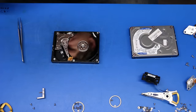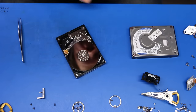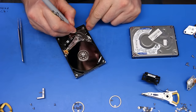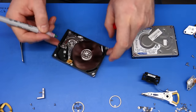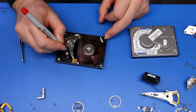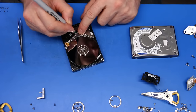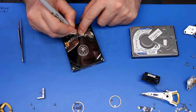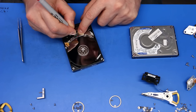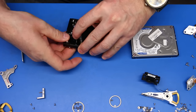Labeling components as you move along is a really good tip because it prevents you from mixing parts up. The only thing that is absolutely unique to your drive is the serial number, so that's what we use to mark up parts — usually the last three or four digits of the serial number.